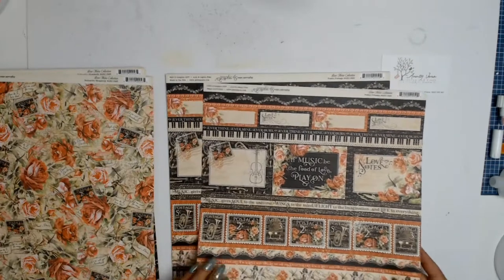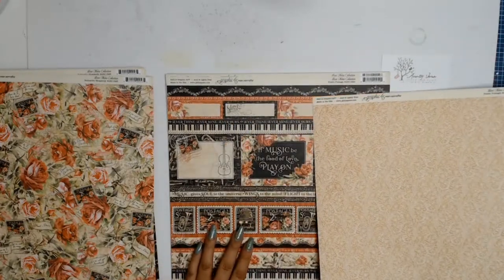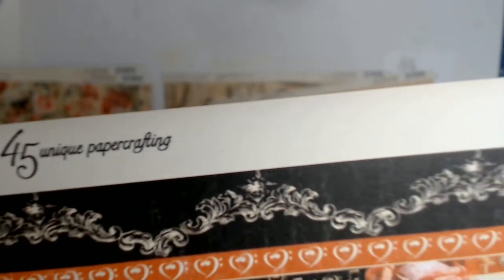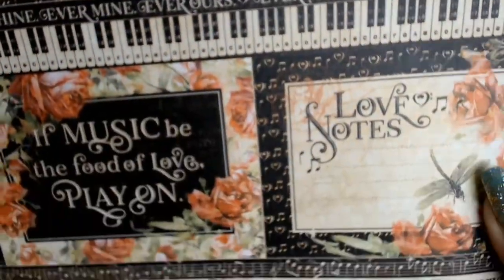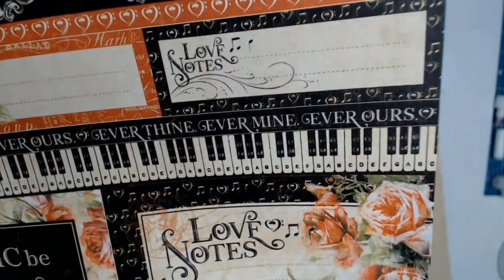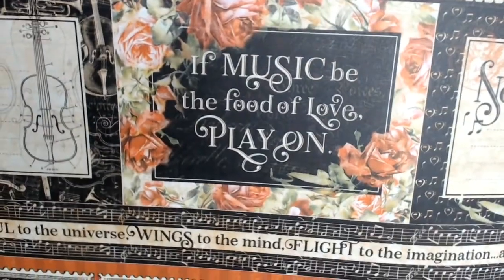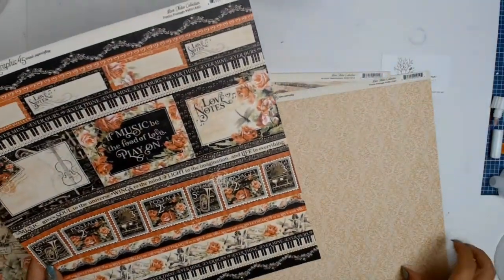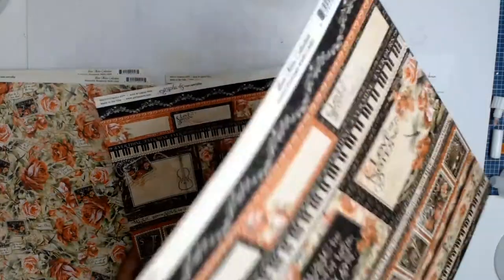The next paper in our core products is this gorgeous one — it's got almost die-cut style parts you can use. I love how the blacks and reds work together. You could use these papers to document the love in your life, but also if you're a music lover. I love playing music but I'm not very gifted with instruments — I was more of a dancer in my young days, actually a Latin dancer.